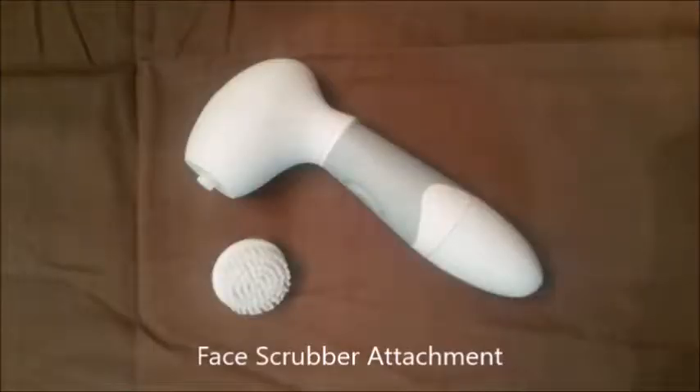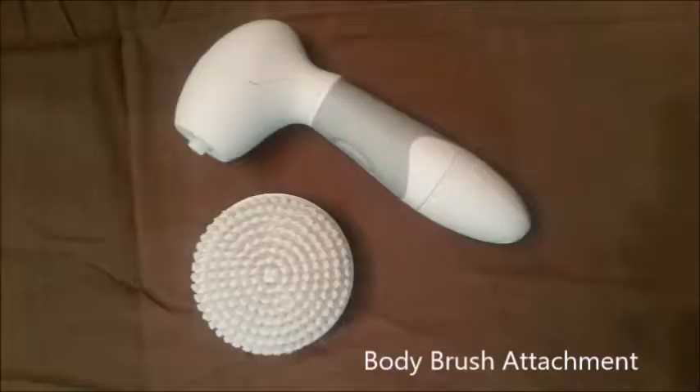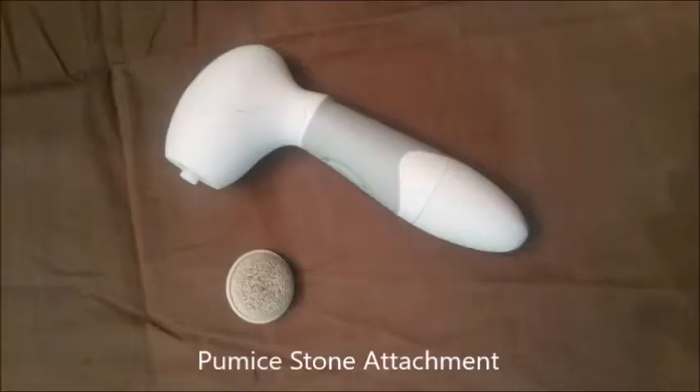The pumice stone is a fantastic idea, but this little scrubber just doesn't seem to have the power to get calluses off. In summary: the facial attachment brush is a dream on my face, the sponge is another attachment I never thought I needed but now can't imagine not having. As for the body scrubber and pumice stone — really great concept, but unfortunately the power unit just doesn't have enough oomph to handle those attachments.